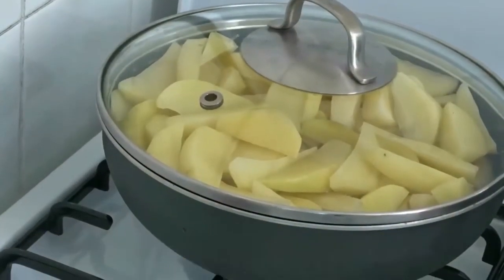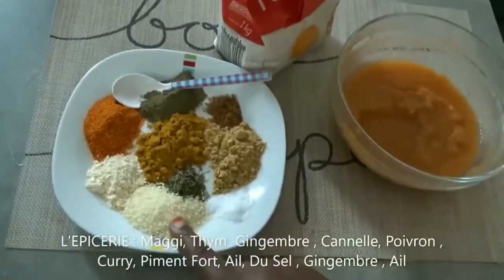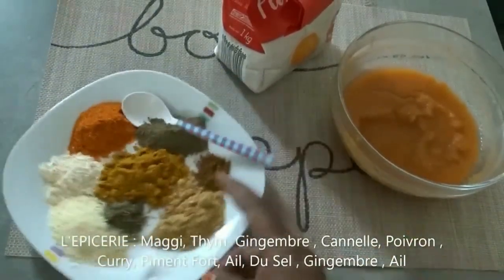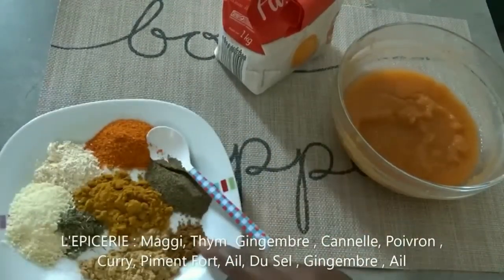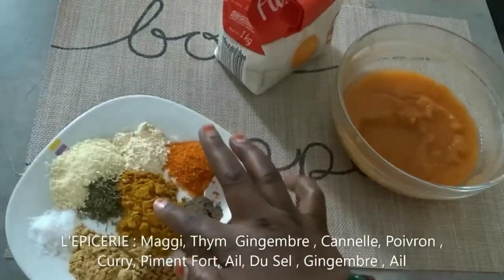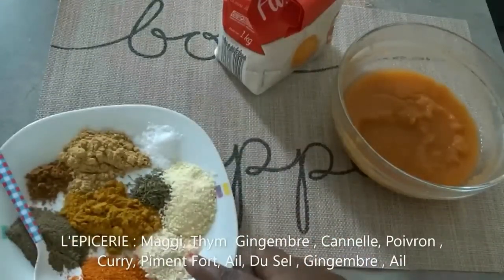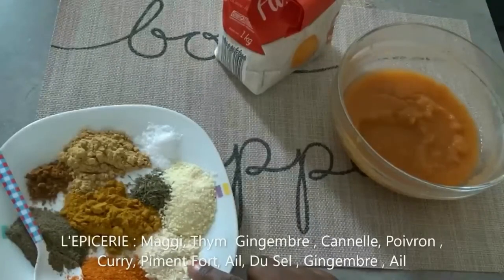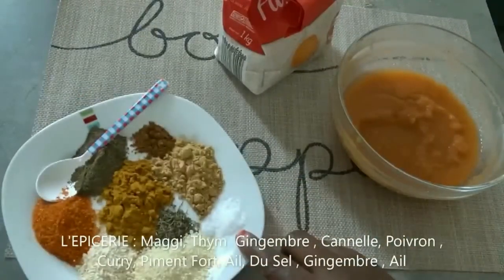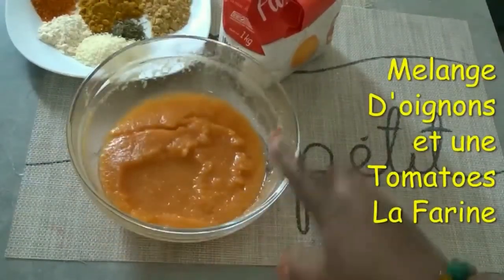I'm going to cover it and allow it to cook after one boil — that's all. These are my ingredients: Maggi, thyme, ginger, cane, poivon which is black pepper, curry, pepper, and lime — I forgot what you call it in English, everybody knows it — and salt. Those are the spices I'm using.